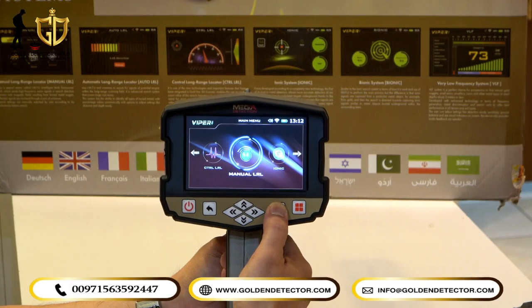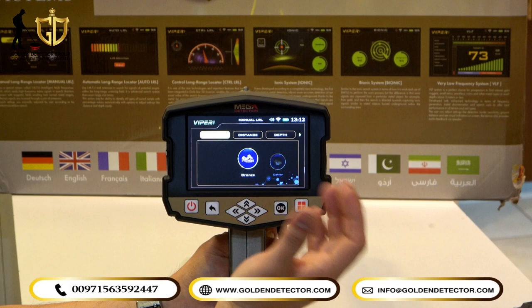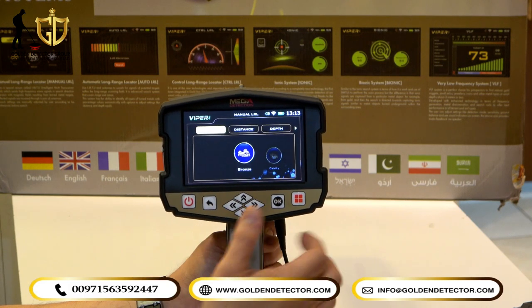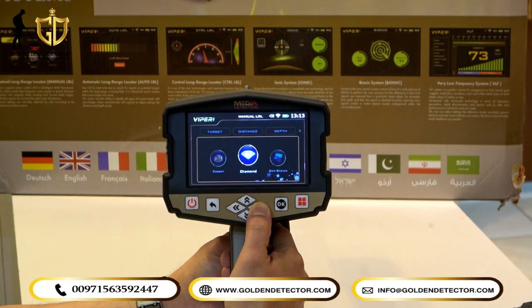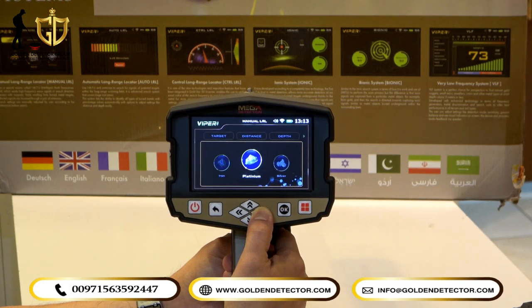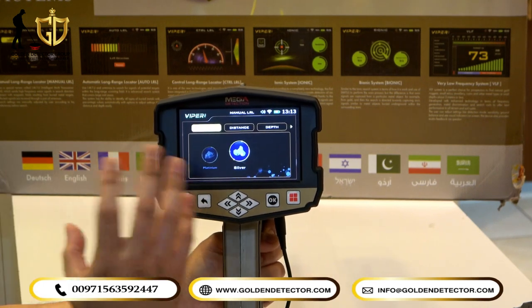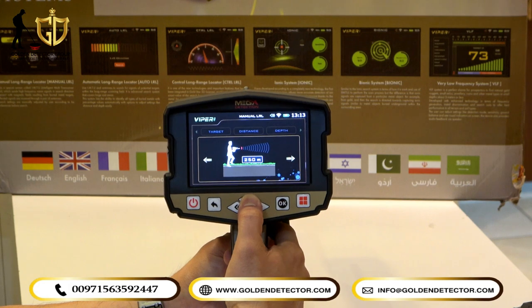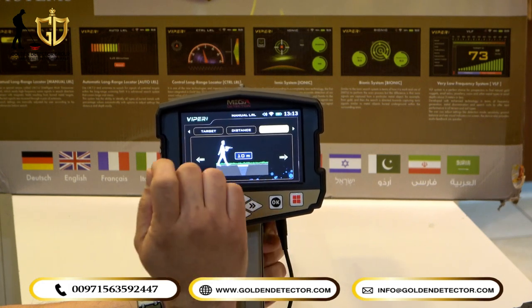Now we select the Manual Long Range Locator. It is similar to the Control Long Range Locator, but here you can choose a specific target type: bronze, cavity, cave, copper, diamond, gemstones, gold ore, gold treasure, gold veins, iron, platinum, or silver. For example, selecting silver means the Viper will only detect silver. Distance is from 250 up to 3,000 meters, and depth is from 10 up to 50 meters.